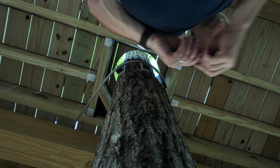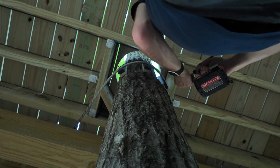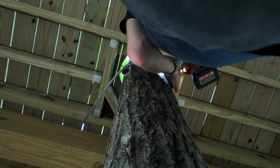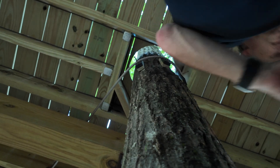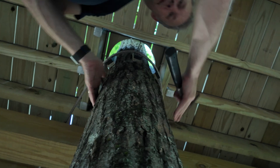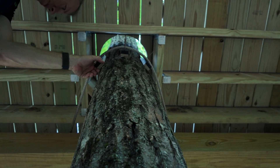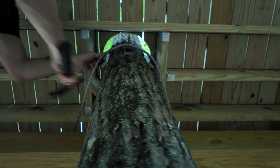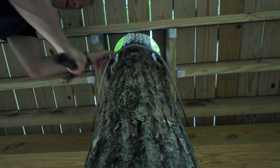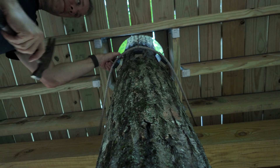Paul's trying to attach spacers to keep the cable from touching the tree. There are three of them — hopefully the tree appreciates it. We used the same nylon on the bottom of the stairs — it's pretty durable stuff. Here's hoping it'll work well.